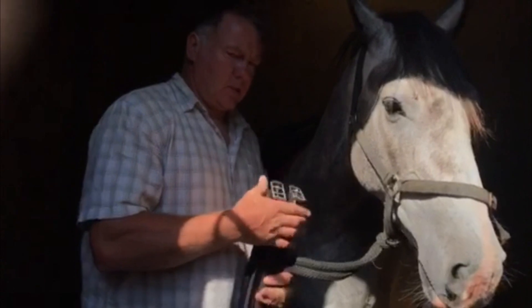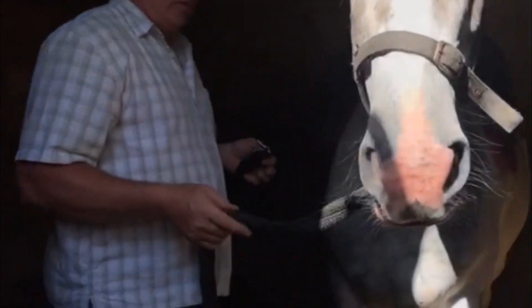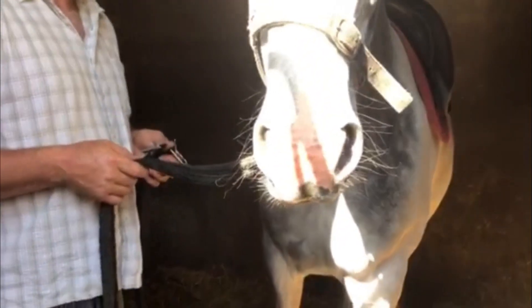I'm just going nice and easy, being calm with my voice and talking away at all times. Hi guys, so this is my buddy here and we're going to put the girth on.